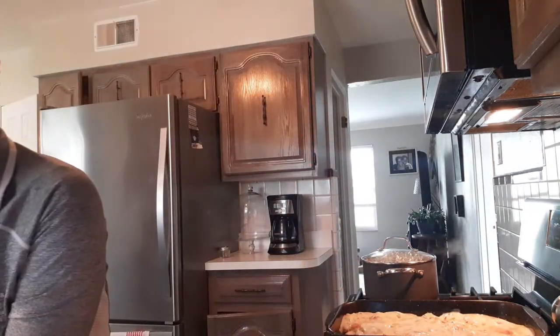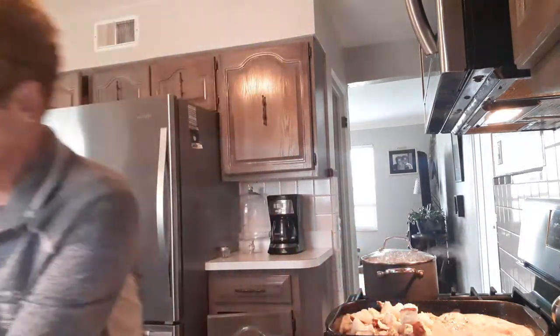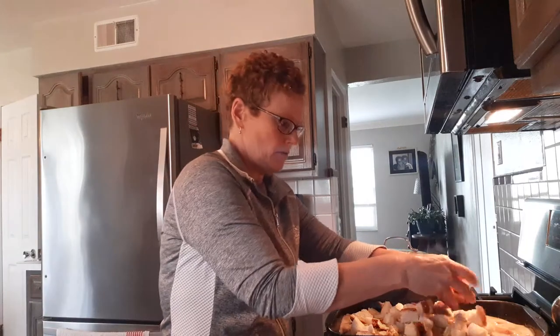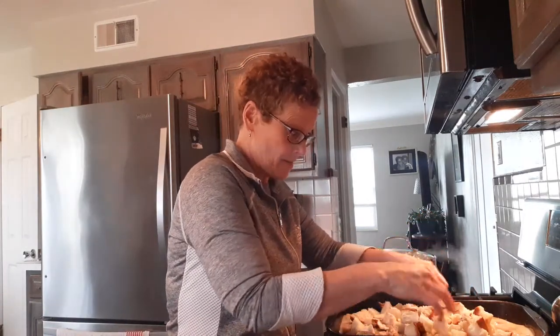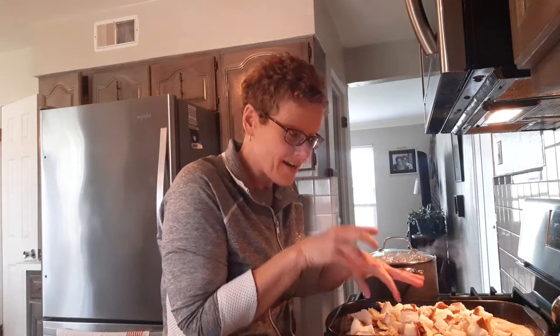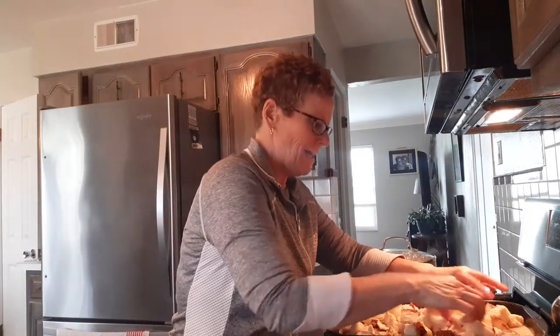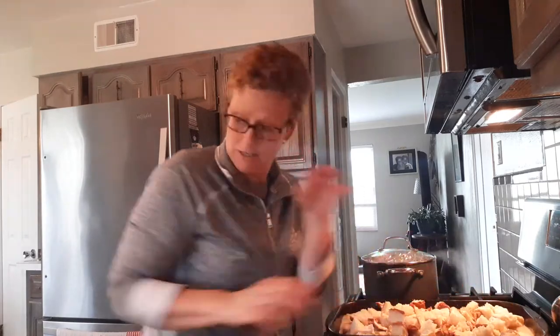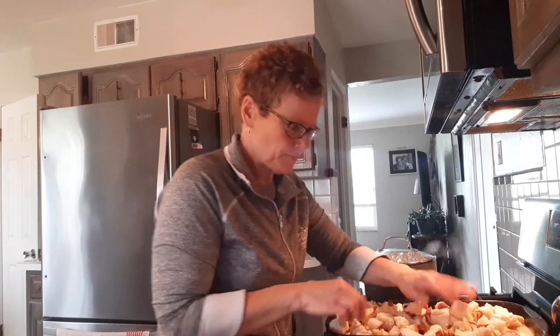Now we're gonna add our breadcrumbs. This is where you could use a box of chicken stuffing or you can use your big pieces of bread. I think this is gonna turn out amazing because the top of the bread is gonna get crusty like real stuffing — it won't get too mushy. I do not like stovetop stuffing; it's too salty. I like to make my own.